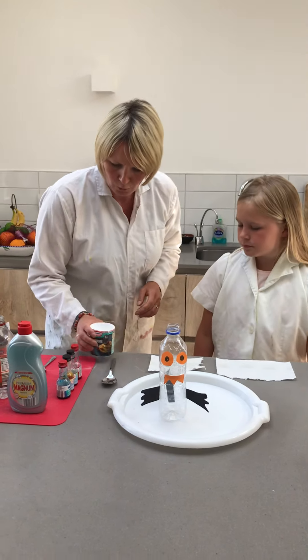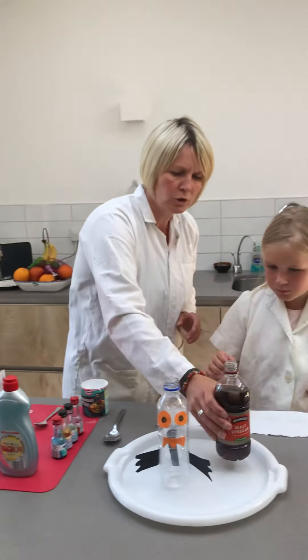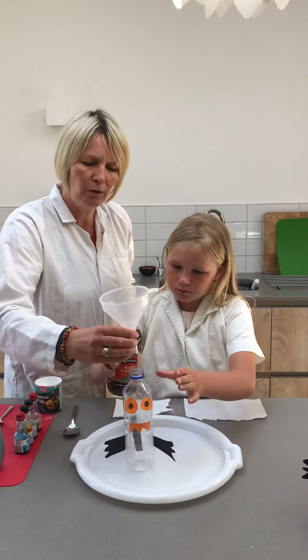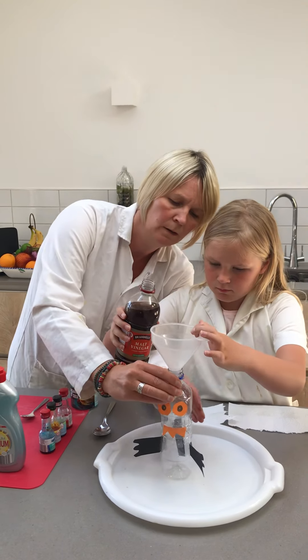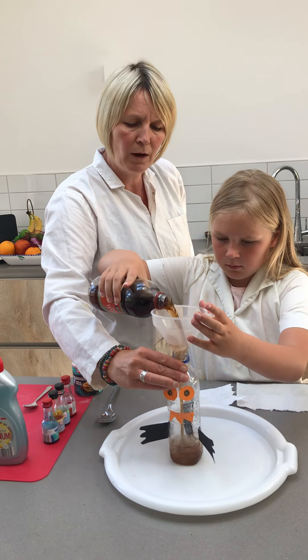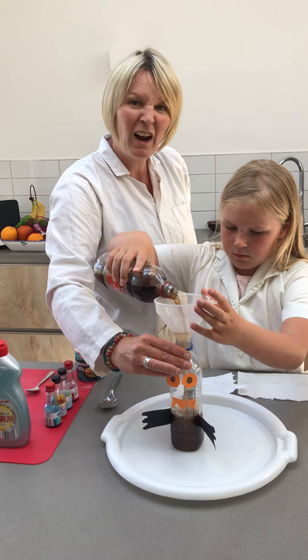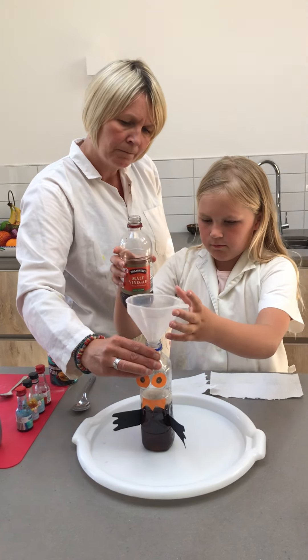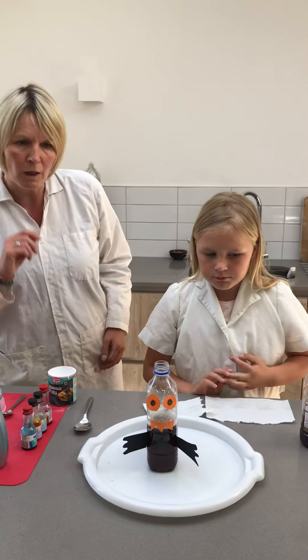So to start off with, I want you to fill half of your bottle with some of your vinegar. I've got a little funnel here so you can use that — hold one hand on your bottle or your funnel and pour your vinegar. You want roughly about half your bottle, or half of your glass or jar. That looks perfect, Meredith. Now take your funnel out.